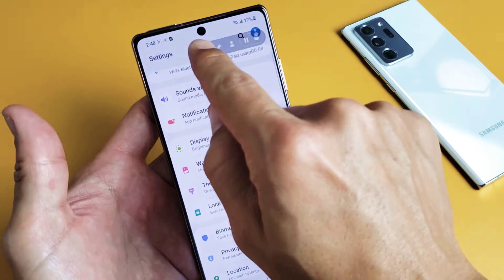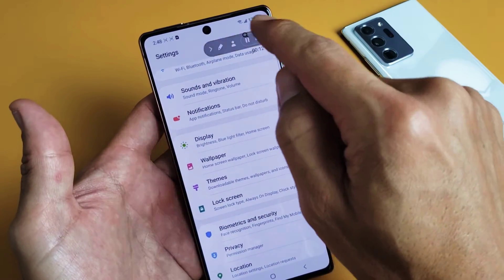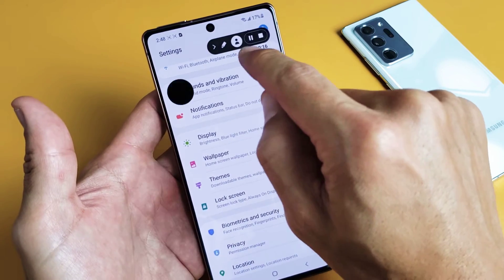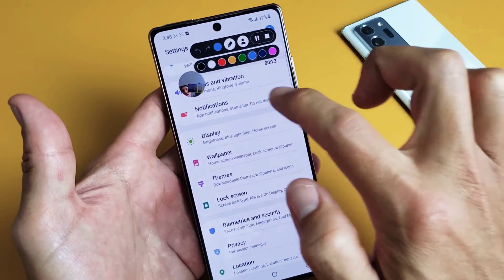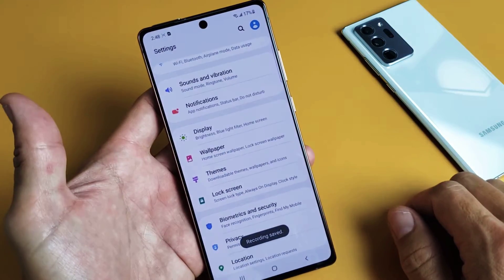Now if you look on the top right-hand side, you'll see the controls up here. So we can stop or we can pause. You also have a little pencil tool, or a little person icon which is basically a selfie camera so you can see yourself on screen. We can open up the pencil and change colors, whatever you want to do. I'll go ahead and stop it.